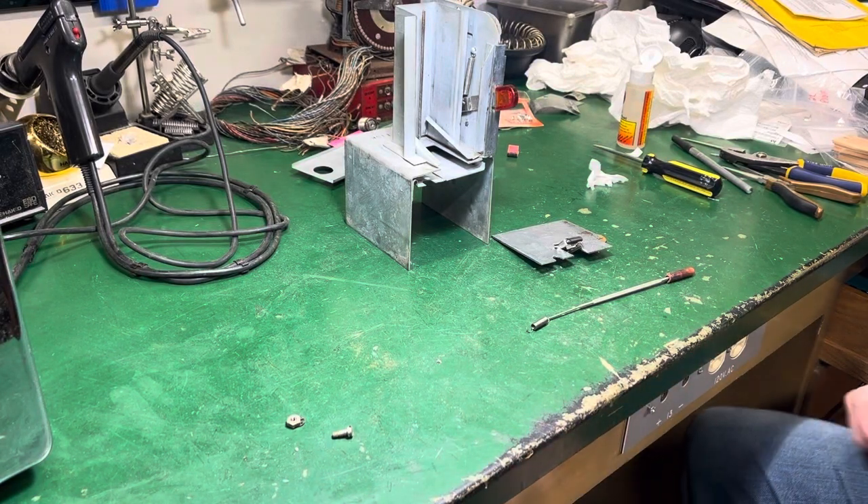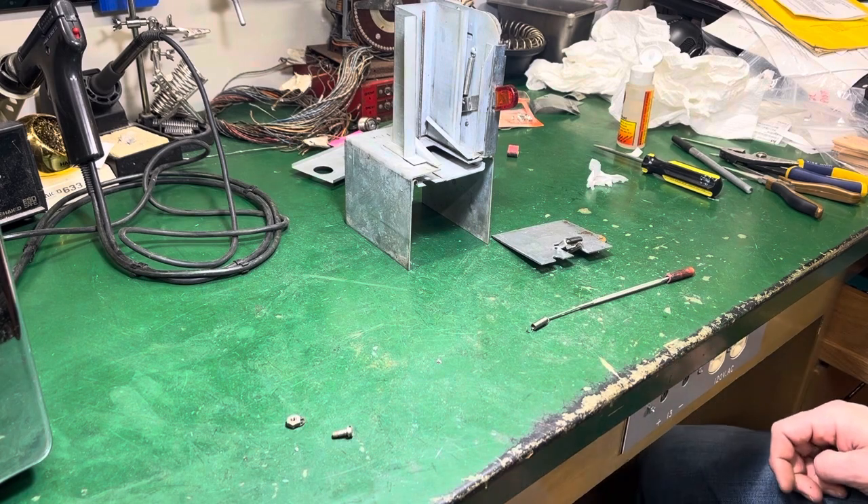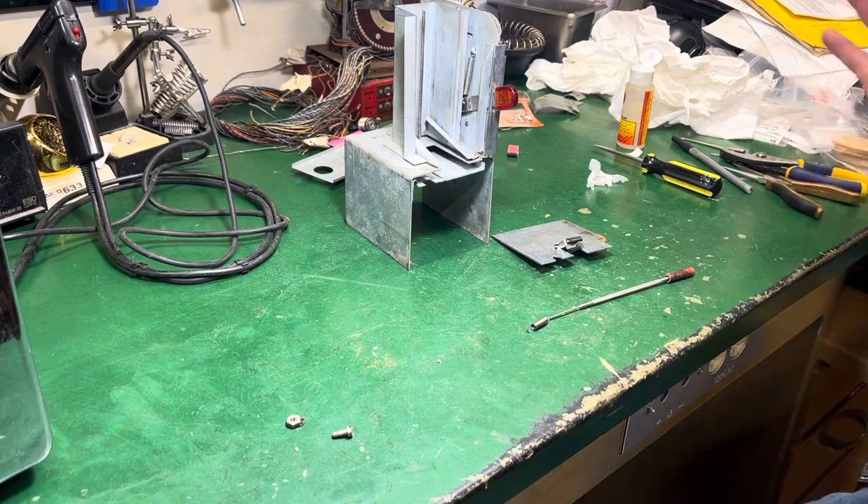Ed from Pinball Mayhem here for part two of the Swamy napkin dispenser — Ask Swamy.